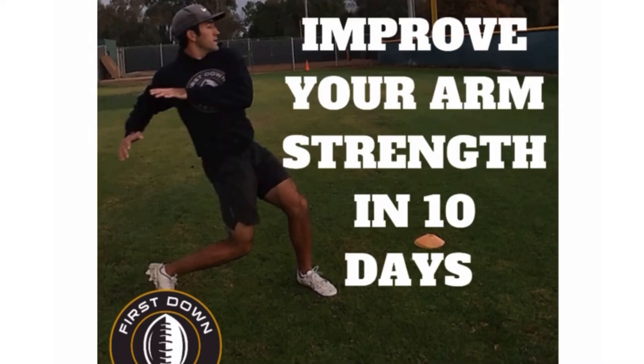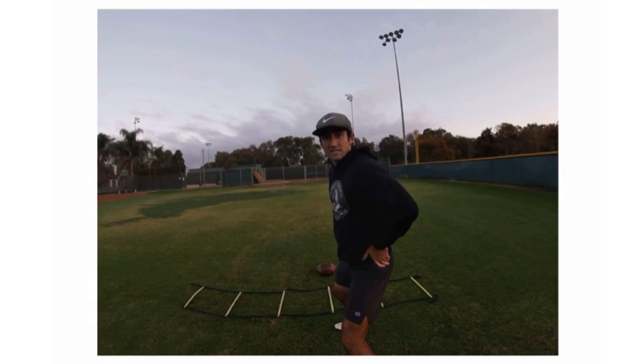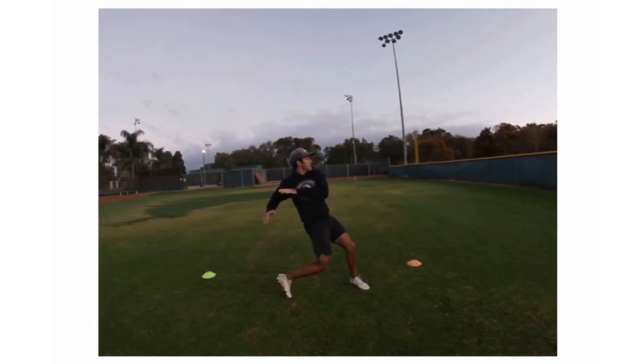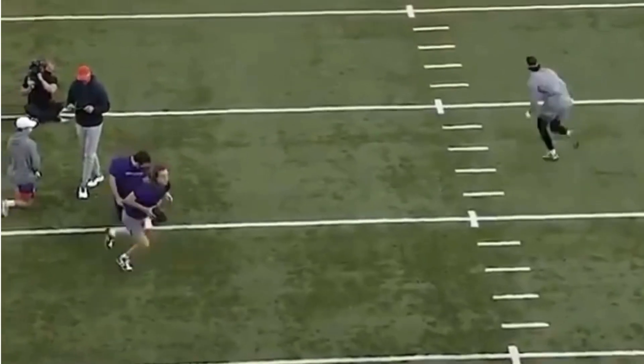If you check out that very first link in the description, you'll get info on how you can get access to this 45-minute long video about a 10-day step-by-step process all based around arm strength. We give you the specific drills that you need to improve your arm strength, but also the specific exercises you can do in the gym and all the technical points to improve your arm strength. Very first link in the description. Hope we can get you guys on that soon. Let's get started.